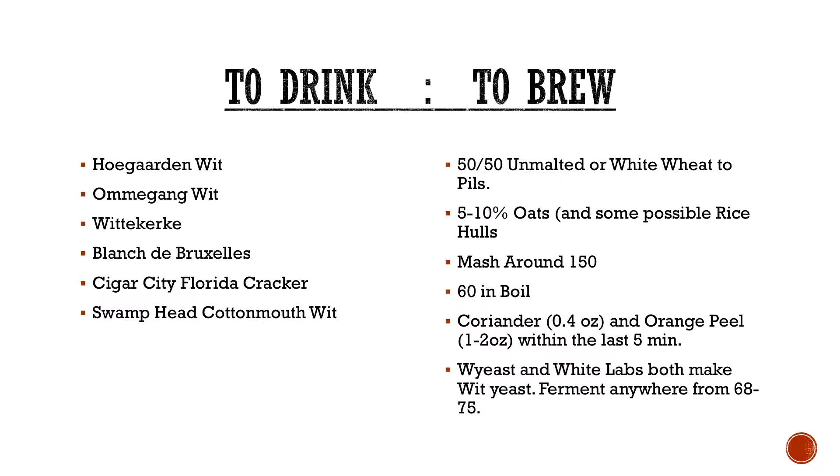Mash around 150, maybe even lower — maybe 148 — just to kind of get it super dried out. 60-minute boil. Coriander and orange peel are typically added, but you don't have to. In Radical Brewing from Randy Mosher, he even talks about doing lavender, chamomile, and things like that. If you've got the base style down and you want to try some other stuff, go for it. Coriander usually about 0.4 ounces per 5 gallons, and orange peel about 1 to 2 ounces in the last 5 minutes.